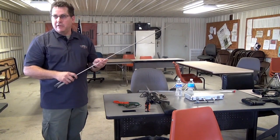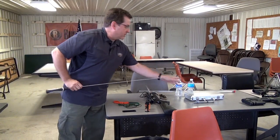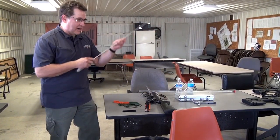For a thicker barrel you buy a larger diameter rod, and for a smaller barrel a smaller one. You only buy the handle once and it just attaches. Of course, all the standard attachments fit the end as well, so you can clean your gun that way.